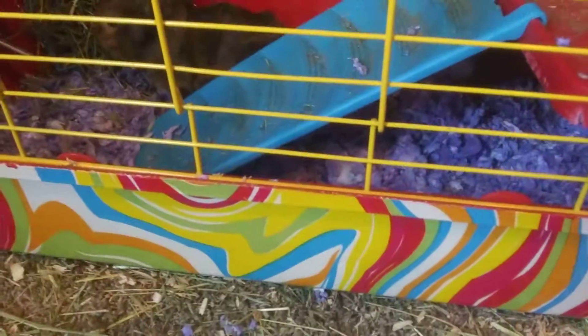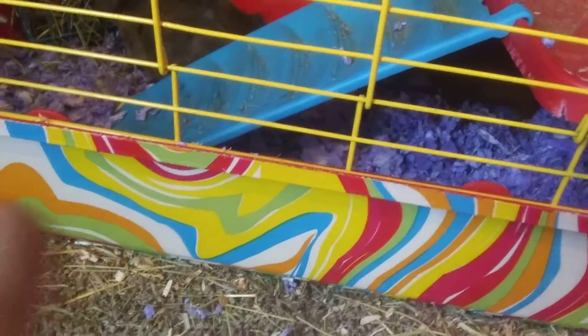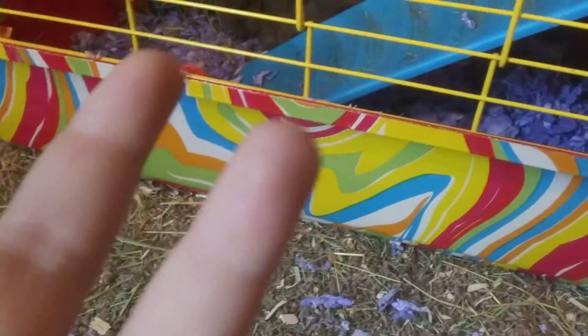Hi everyone, welcome back. My flash is on, sorry. But today I'm going to be doing a guinea pig cage tour.